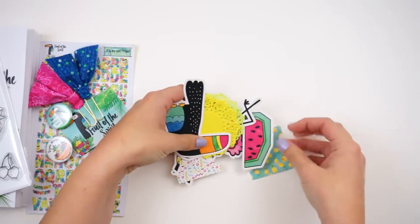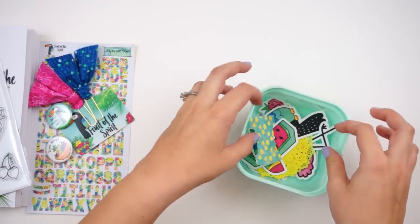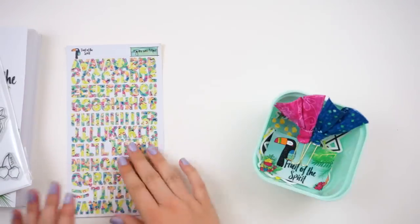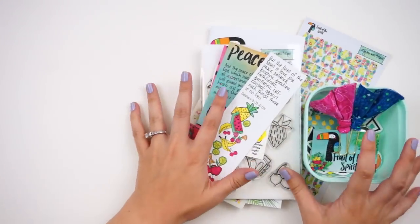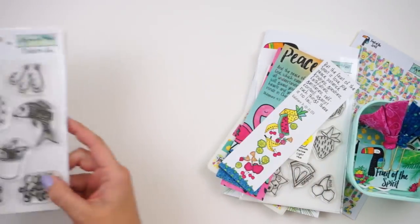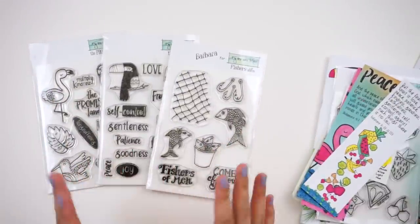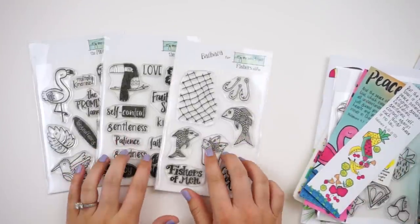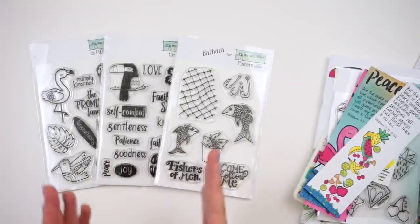She'll have color swatching over on her Instagram if you want to check that out — I'll try to get it on a blog post with different markers that match this kit. That's everything in the kit! Since it's pre-sale, you have the opportunity to pick up extra stamp sets at a reduced cost. They are normally $15 a set, but you can get them as low as $10 a set depending on how many you add to your order.